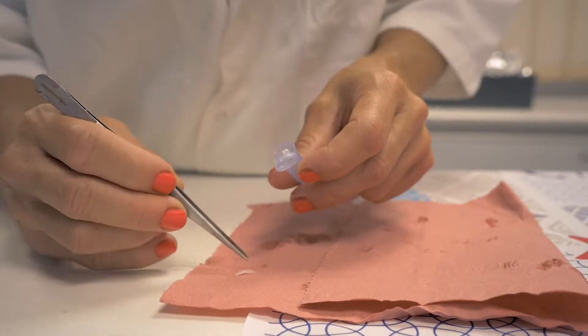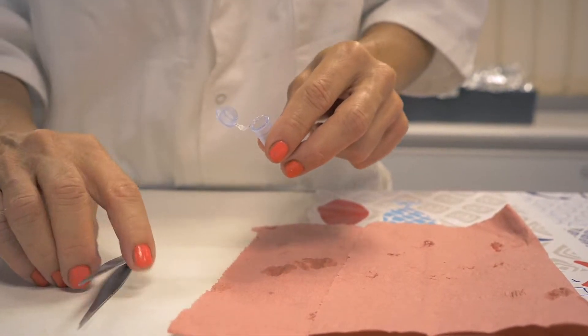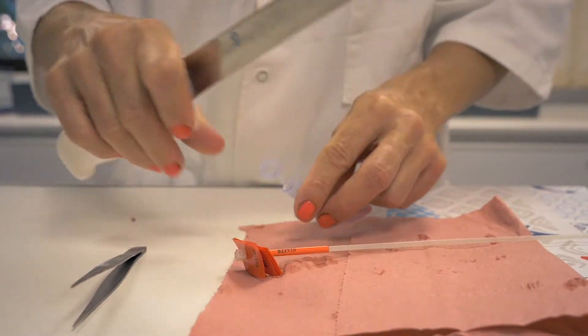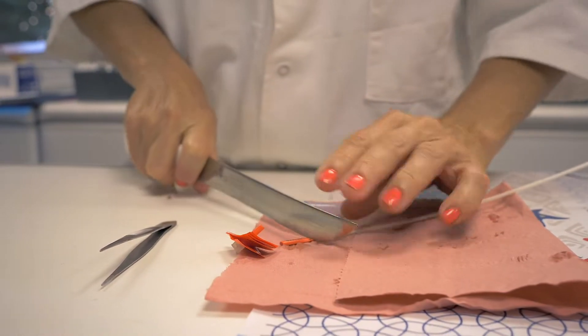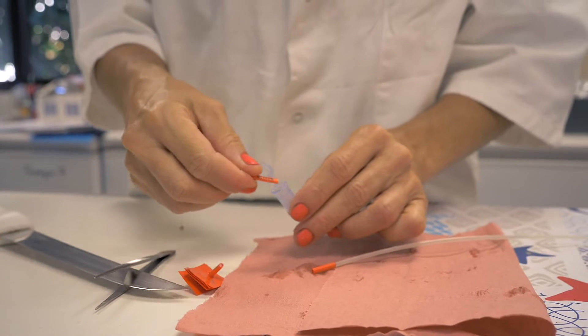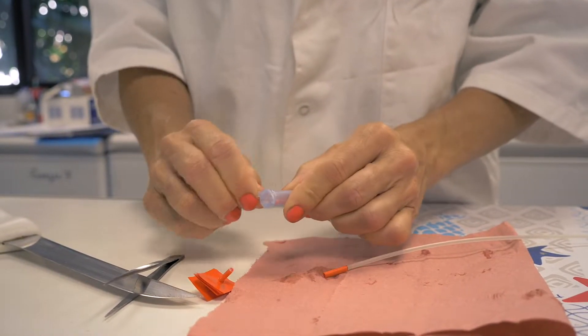Place the otoliths in the vial. Cut your cable tie to collect the label, and remember you can also use a plastic label from the cable if you still have some labels available on it. Place the label inside the vial and close it, making sure it's tightly sealed.